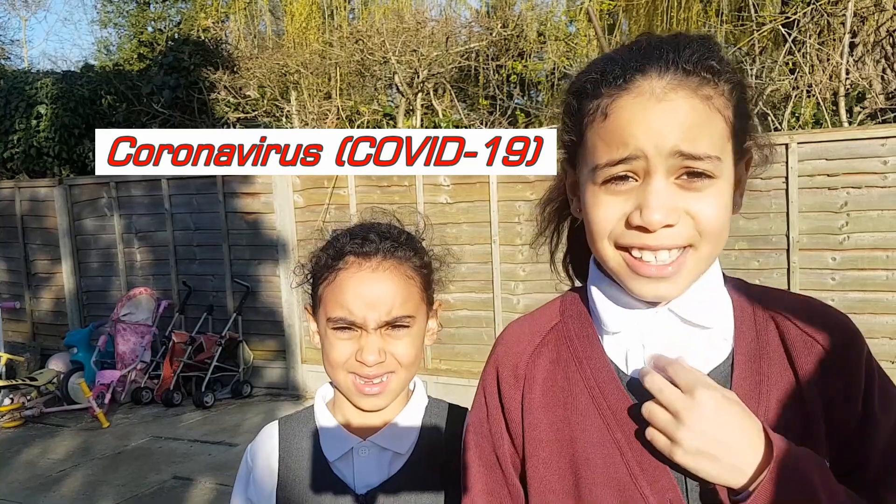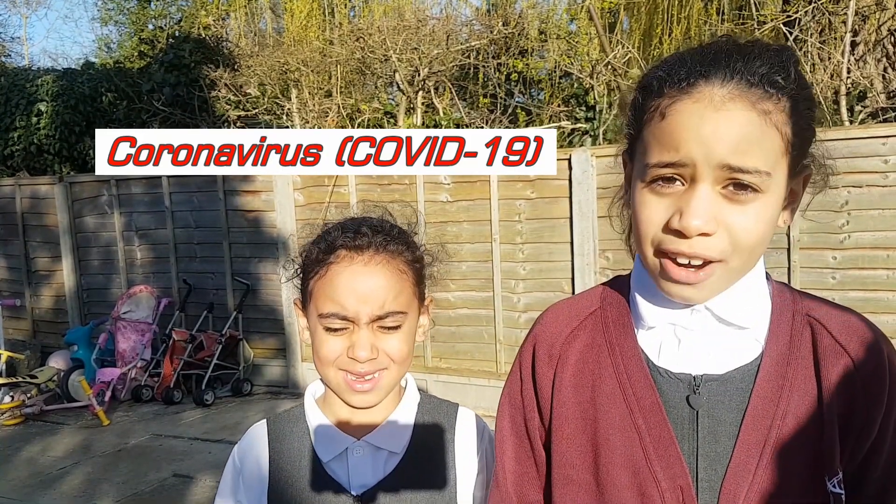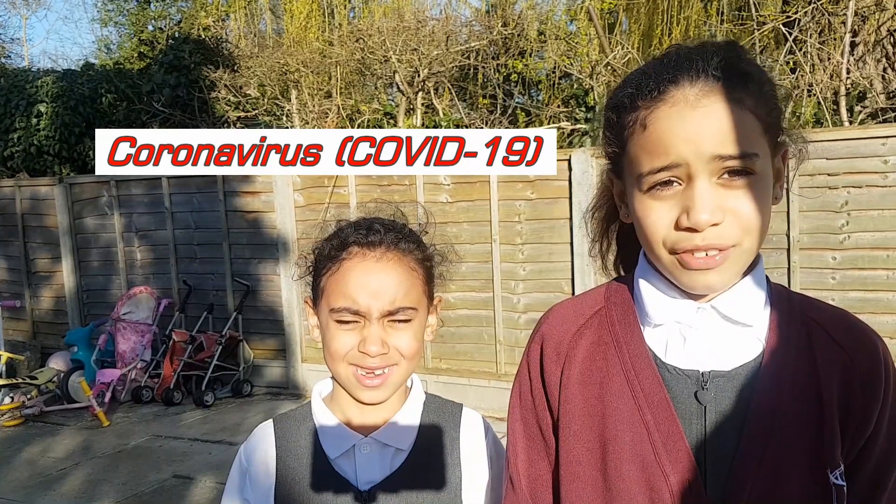Hi guys, remember to wash your hands because today's video is going to be all about the virus. Coronavirus.